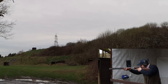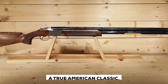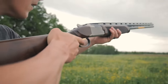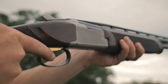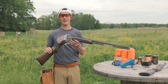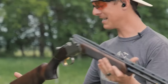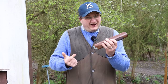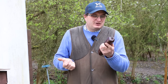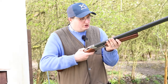Now, the next over-under shotgun on our list is the Browning Satori 725. This shotgun is undoubtedly a true American classic, and it's easy to see why it has earned such a stellar reputation. Whether you're a seasoned sporting clay competitor or simply enjoy trap and skeet shooting, the Satori 725 is designed to deliver top-notch performance in every shot. One of the standout features is its low-profile receiver, which not only enhances overall performance but also improves recoil control by pushing the gun straight back into the shoulder, ensuring a more stable and comfortable shooting experience.